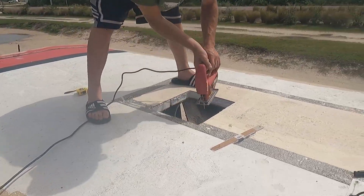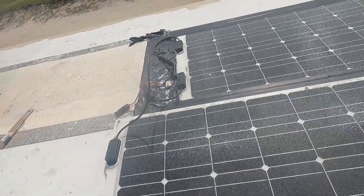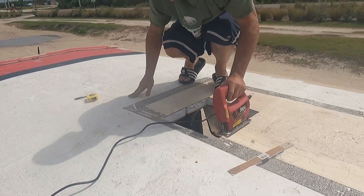I had to pull this panel and we're going to put it right next to this one so I wanted to center the AC. We also had to work around the beams so we can make a nice clean cut.